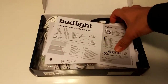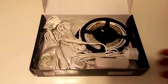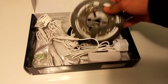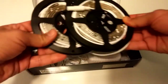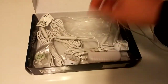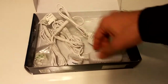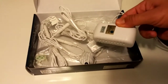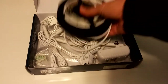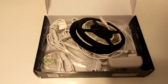I already opened the box right here. Inside the box there was the bed light and instructions. It's really easy to connect and includes two strips with lights and 3M adhesive sticker on the back so you can stick it under the bed. We also have the motion sensors and the power adapter. I'm going to connect it under my bed and then we will see some images and videos of the whole thing.